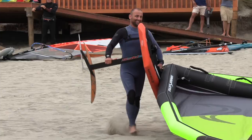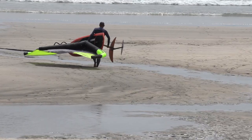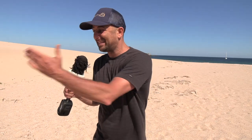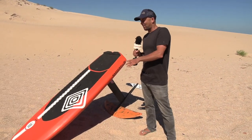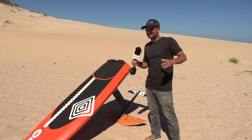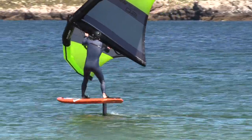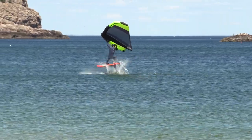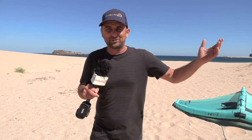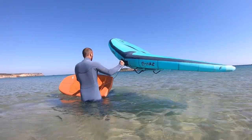Why did I stop wing foiling? The short answer is I grew out of my board. I had this 125-litre board — 6.6 Naskwell — an absolute beauty to learn on: wide, stable, super happy with that. By the third day I was already jumping and it was already feeling too big. I tried to get a smaller one but couldn't get a straight answer on what I needed, everyone had sold out, and then the winter came, I started wave sailing, and it got forgotten.